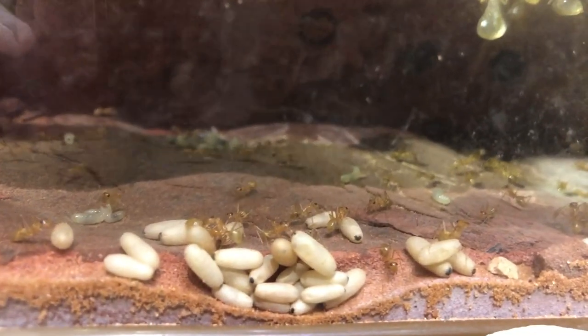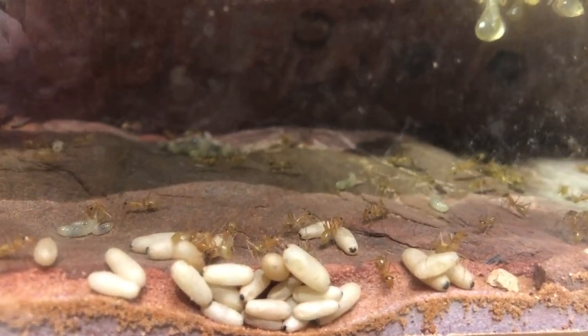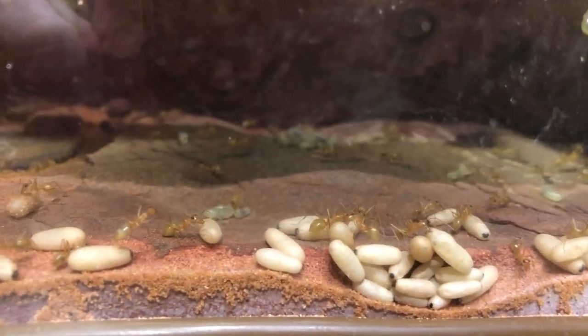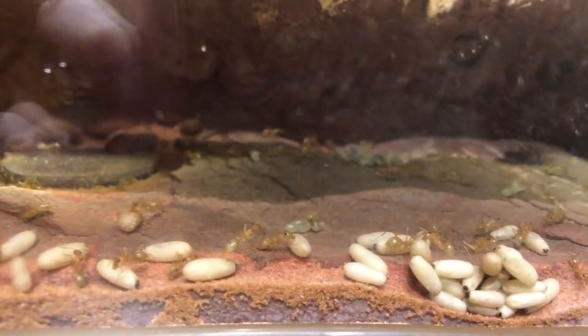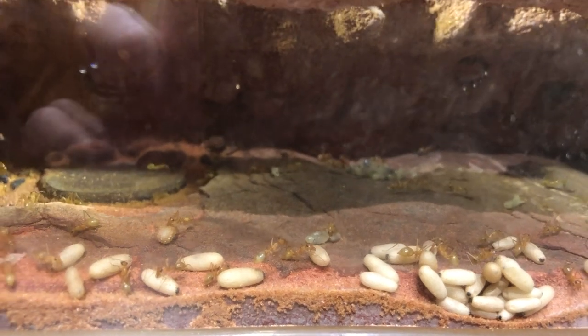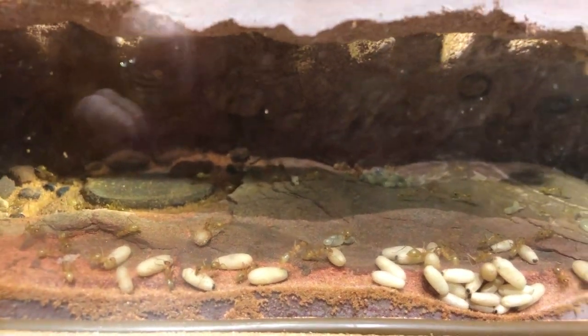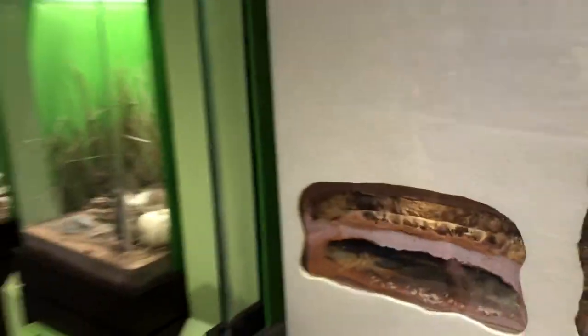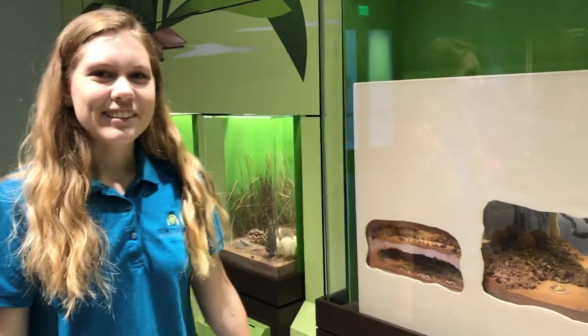And down at the bottom of the nest area here, what you'll see lined up against the glass there — that's their pupa. So after the eggs hatch out into the larva, then they'll get fed and fed and fed, and then they'll turn into pupa that will just sit there up against the glass, and then the pupa hatch out into the ants. So there's a little bit about the life cycle of these ants.